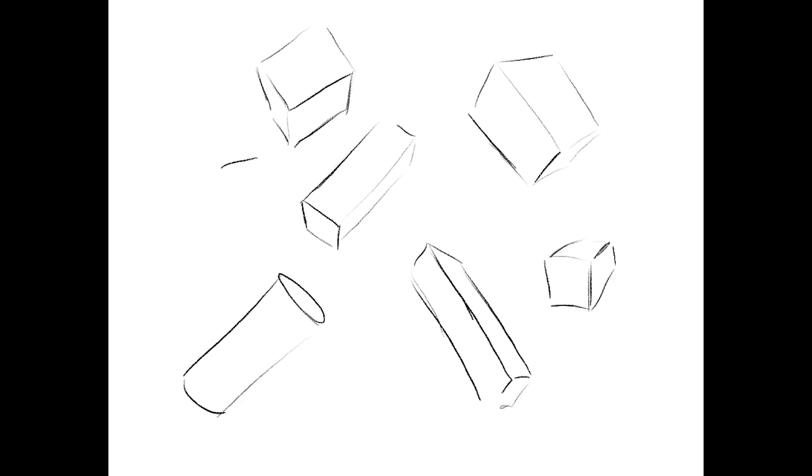To get started, you should begin by drawing from observation. Take boxes or other kinds of objects with very simple, clear geometry forms in front of you and draw them in many different angles, so that way you are going to start to understand how perspective works. After that, try drawing some boxes from different angles but from your imagination.